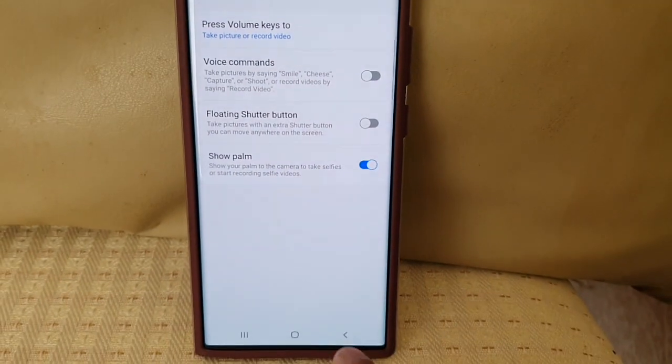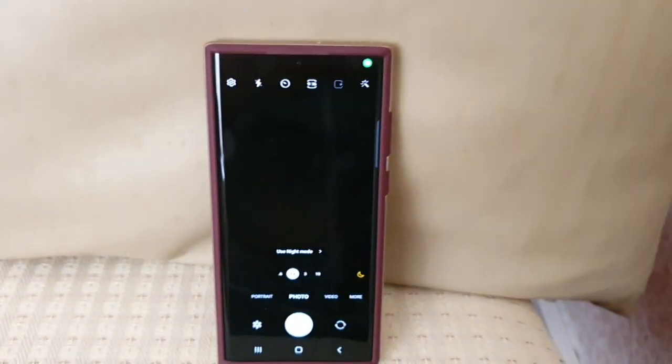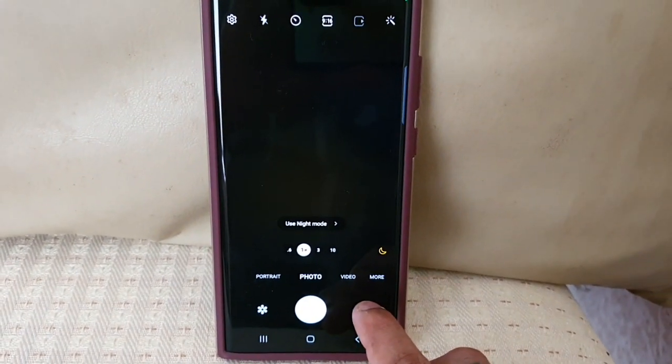It explains: show your palm to the camera to take selfies or start recording selfie videos. Okay, so let's go back to the camera and turn on the front-facing camera.